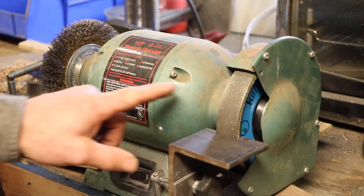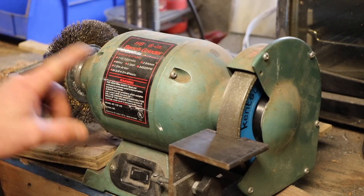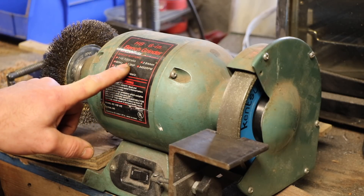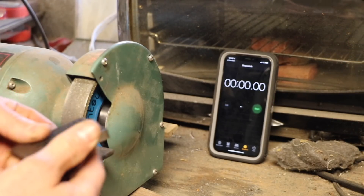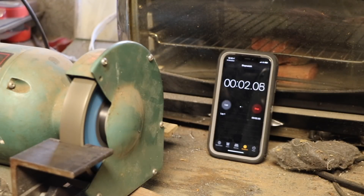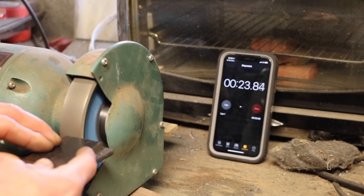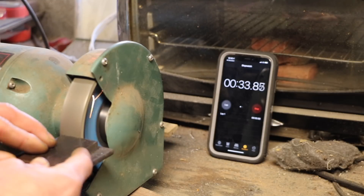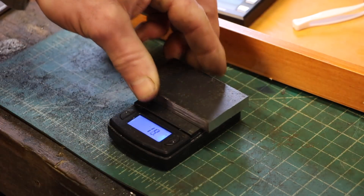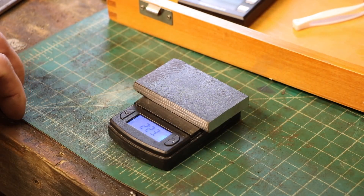So I've got another grinder here. This one has a 60 grit diamond wheel on it. It seems to be just a little more aggressive than the aluminum oxide wheel. This is also rated at 1⁄3 horsepower. So let's do the same thing — the metal is cooled off, I'll let it get up to speed. After 30 seconds: 223 grams. So 30 seconds of grinding, I took off 2 grams.